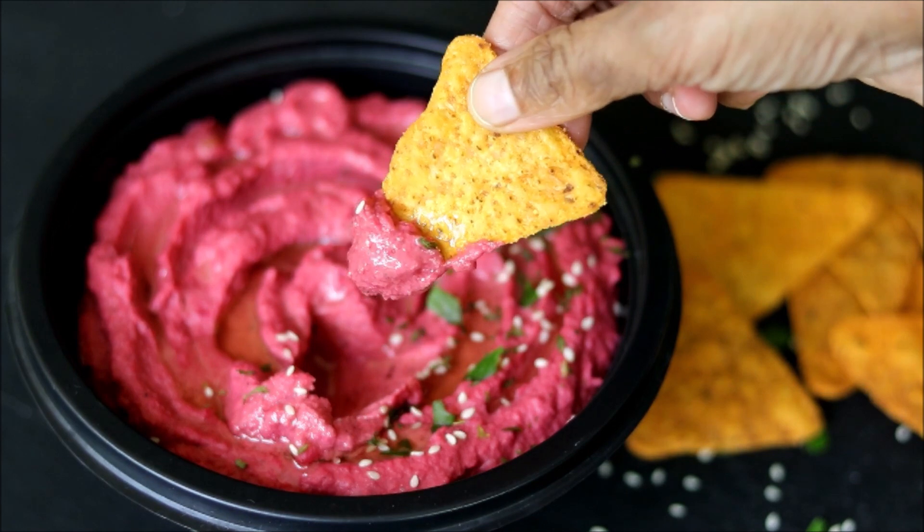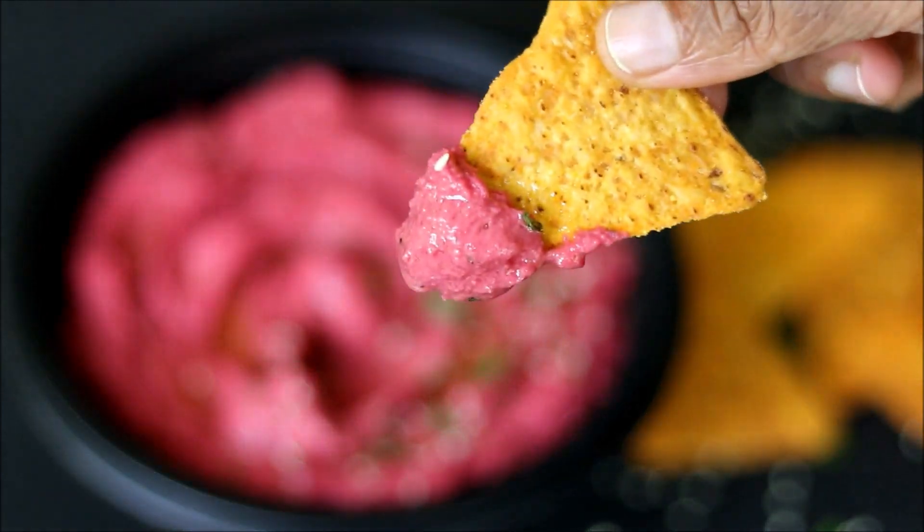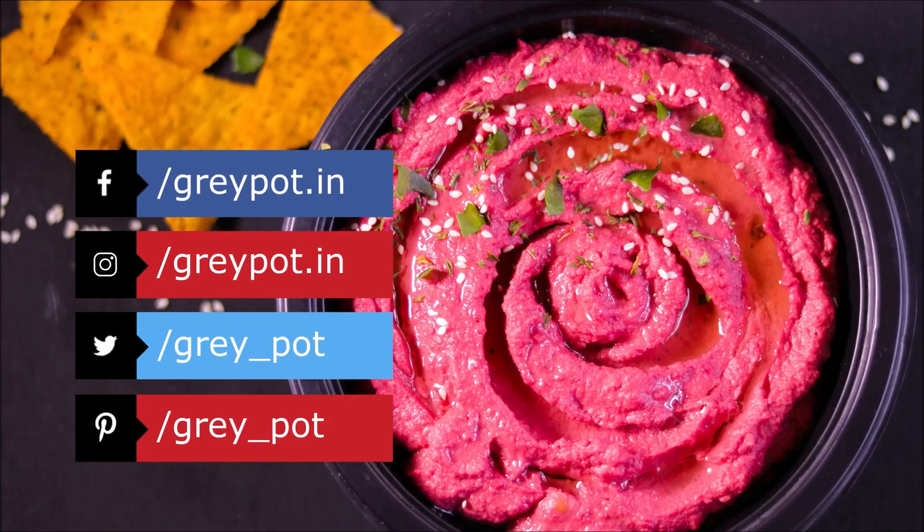chapattis, rotis, and have it. So definitely try out this recipe and give this video a big thumbs up.